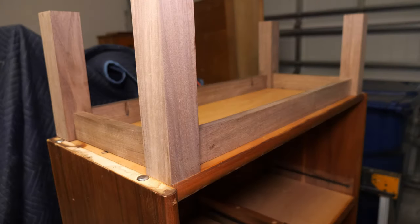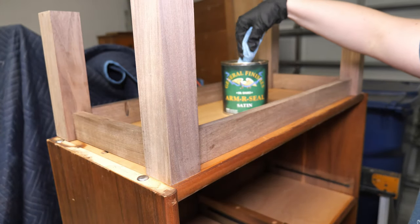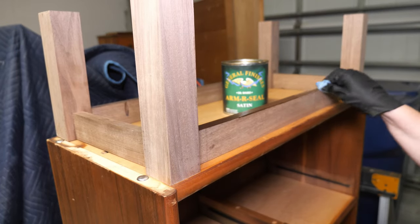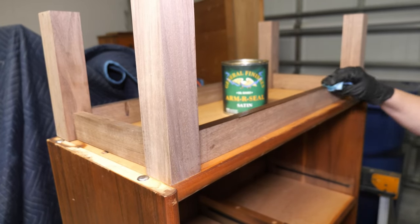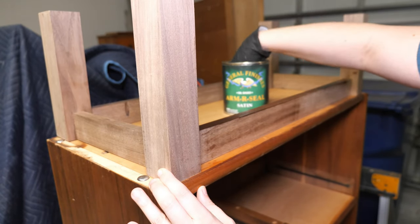I waited to apply the finish to the base after it was attached so that I could apply the finish to the underside of the bookshelf as well. I used General Finishes Armor Seal in satin and applied 3 coats, sanding with 400 grit sandpaper between coats.